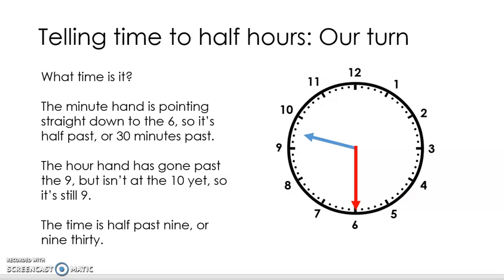So what time is it on this example clock, Flippers? The minute hand, the red one, is pointing straight down to the six. And we learned with our skip counting that when it's pointing to the six, it's 30 minutes past or half past the hour. With our shorter blue hour hand, the hand has gone past the nine but it hasn't yet made it to the ten, so it's still nine o'clock. So this clock is showing us half past nine or 9.30.